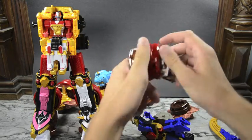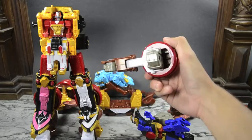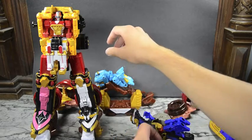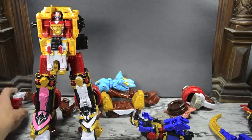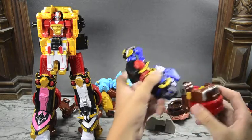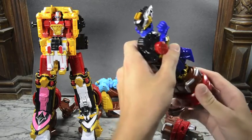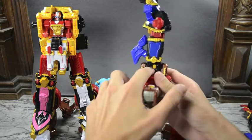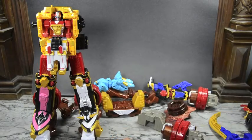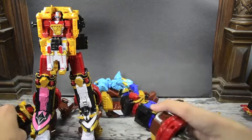There's a little tab on the inner shoulder — that's where you peg the shoulders in. Flip out the fist; it's actually a giant, cool-looking fist. Rotate the arm, then take the other arm, flip up the fist, and rotate that back. You want it like this — it slides on just like the weapon peg, exactly the same way. Put that aside for a sec, then do the same thing with the other arm. Now we've got both arms ready to go.